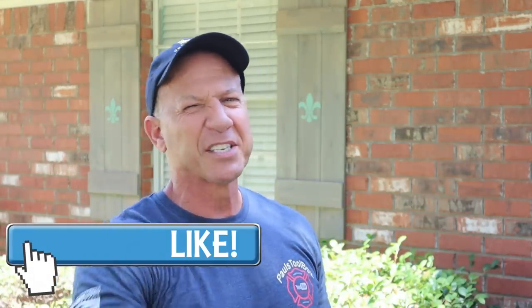If you guys don't mind, please drop a comment. Hit that like button, smash the subscribe button, and I'll see you guys on the next project.